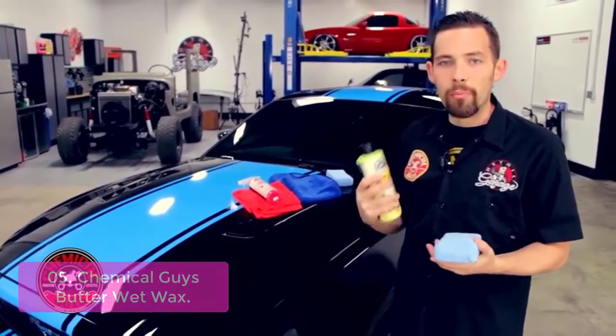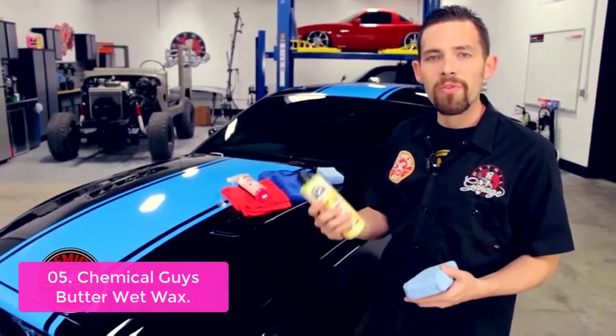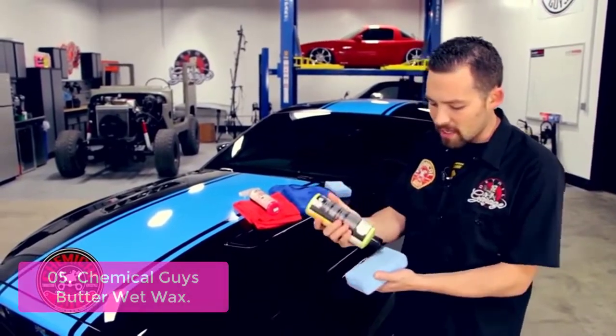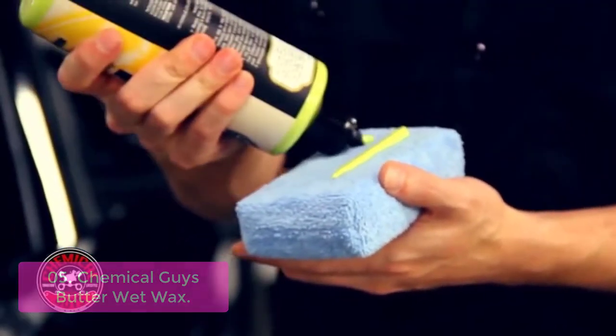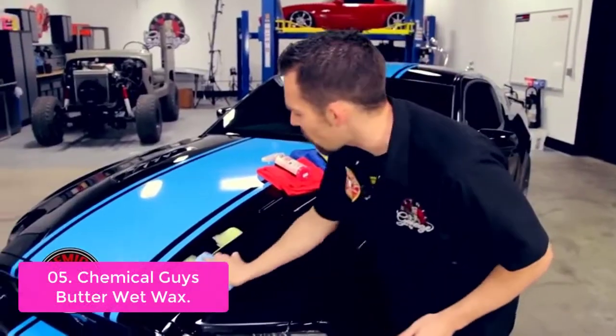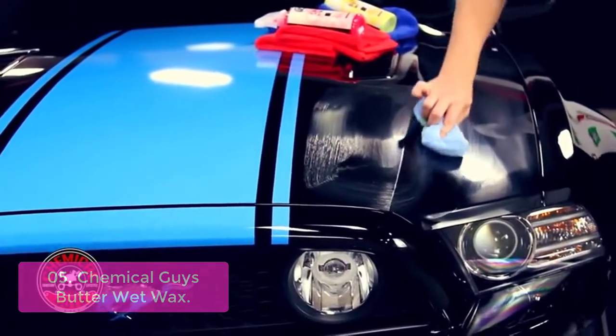List number 5: Chemical Guys Butter Wet Wax. The Butter Wet Wax from Chemical Guys is 100% natural wax that can be applied to your car, boat, motorcycle, SUV, truck, or RV paint, glass, and metal surfaces for a deep wet shine. This amazing formula contains several synthetic polymers to create a high-gloss finish without crushing or melting your paint.